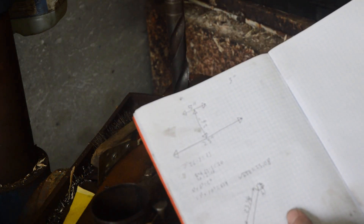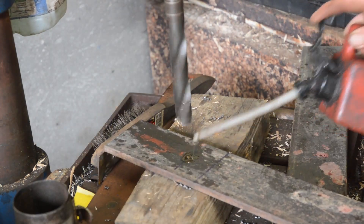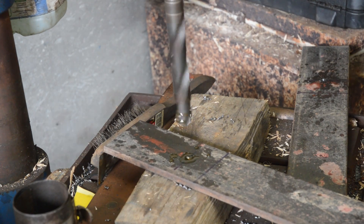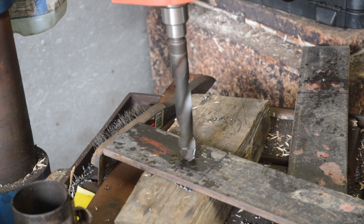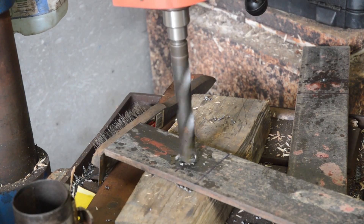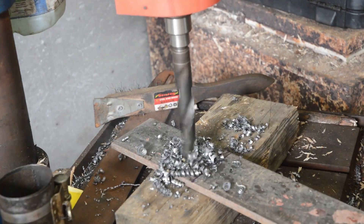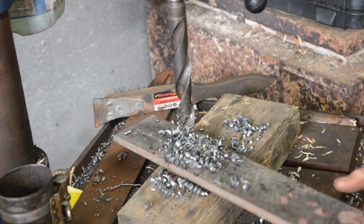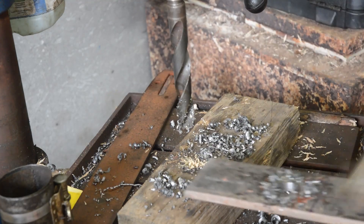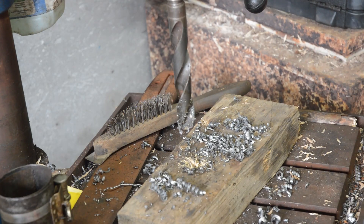We'll see if those measurements are right — I think they are. And so that's what we've got there. Just put on a little bit of butter. And there's my second wall. It does that bit.